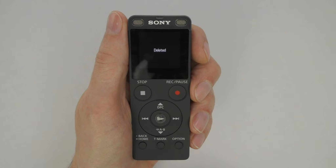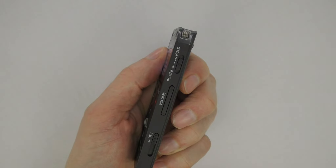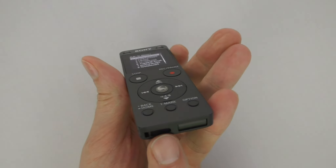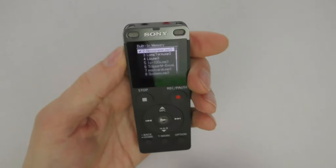Next, let's take a look at the speaker located at the bottom of the recorder. The volume button on the side controls both the speaker and the headphone jack volume. Important note: no sound will come from the speaker if a cable is plugged into the headphone jack.